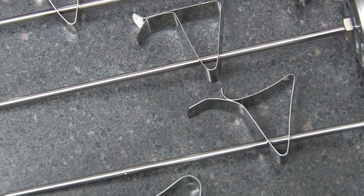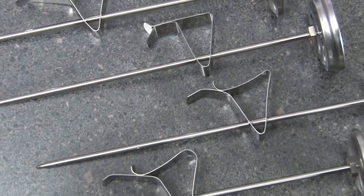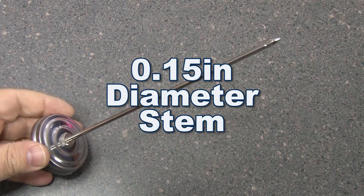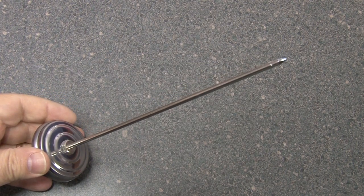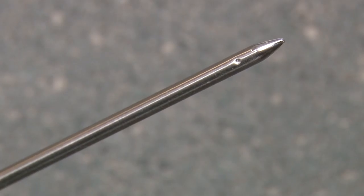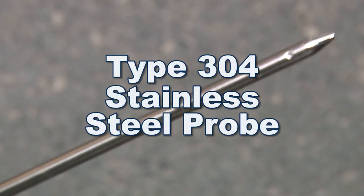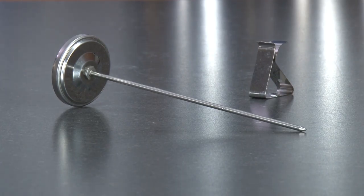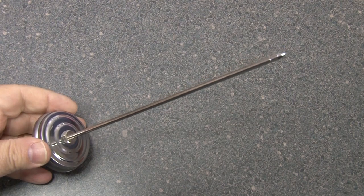The Gilson MA121 through MA124 thermometers have a 0.15 inch diameter, 8 inch long stem made of type 304 stainless steel. The stainless steel probe is resistant to most laboratory chemicals and is easy to clean.